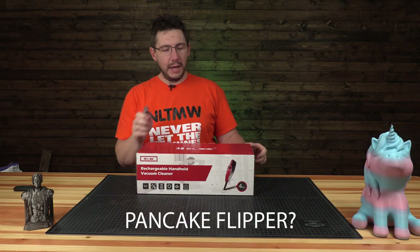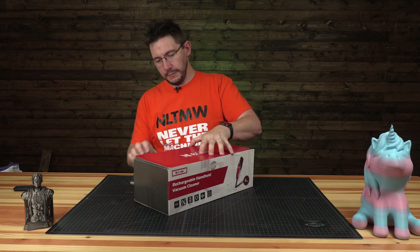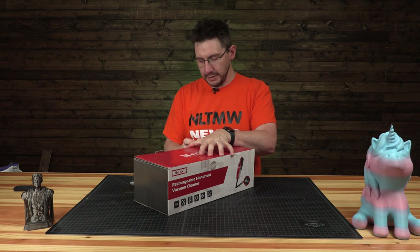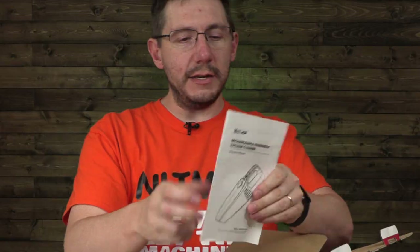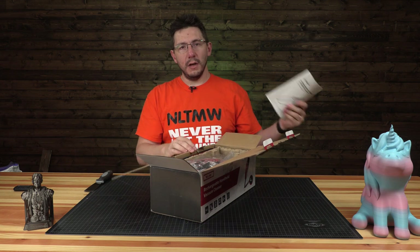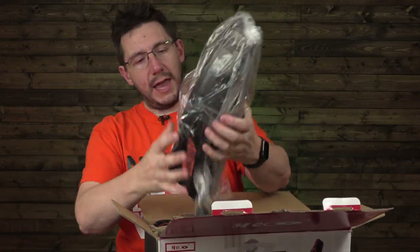I'm going to use this pancake flipper to cut the tape. This was sent to me for review because I have some vacuuming needs, and the nice people that sent it said, try this out — the Miko Rechargeable Handheld Vacuum Cleaner. That is a manual teaching you how to vacuum, and inside the box we have the vacuum.